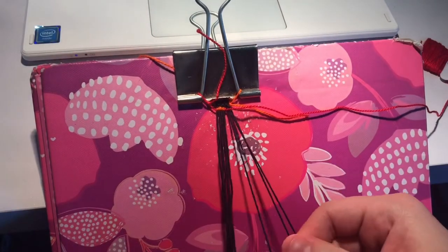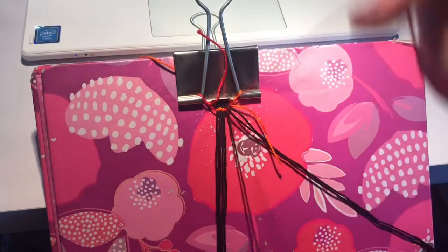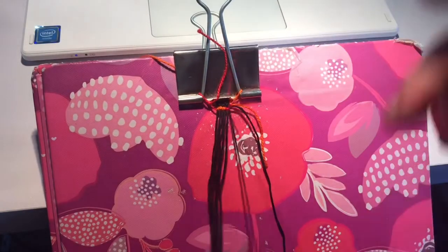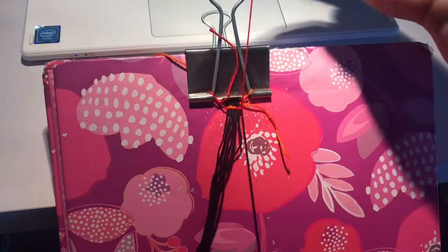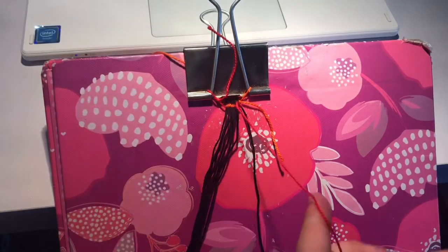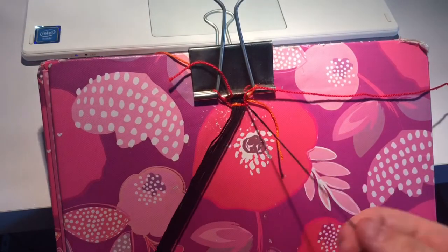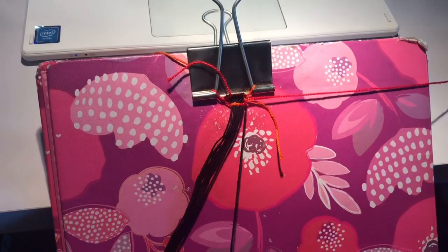And then we're going to go ahead and do two forward knots and then a forward-backward knot. So basically we repeat this but in the opposite motion for the next row. So I take this string, because it's where we left off, since we go this way — that's how our bracelets are tied. We're going to go ahead and do a forward-backward knot.